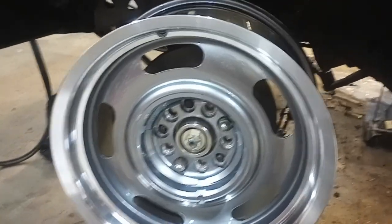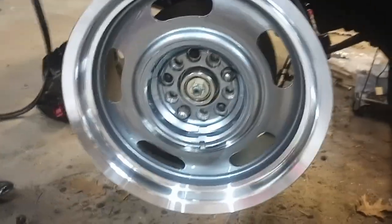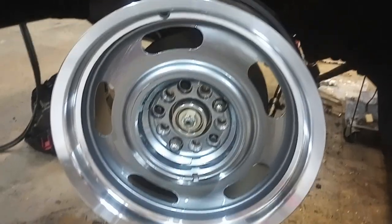Hi everybody, welcome back to the workshop. Today I'm going to talk about my endeavor of picking out custom wheels.